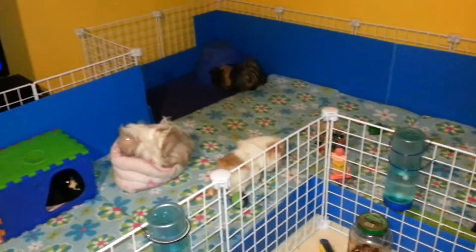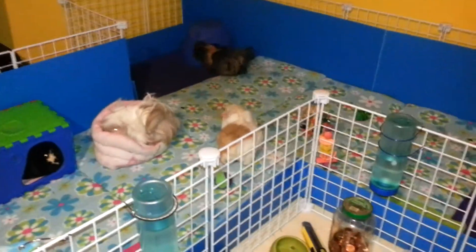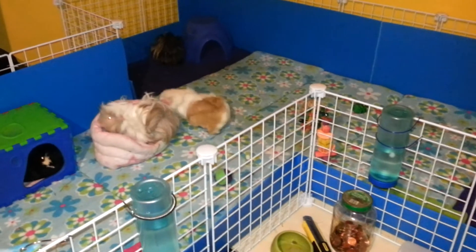The babies are pretty big now. They're actually almost the same length as my girls — Trixie and Abby. They're just not as thick.